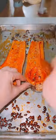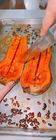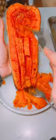Take it out of the oven and slowly cut it. Get a plate and take the butternut squash out with a fork, just like you would do with a sweet potato.